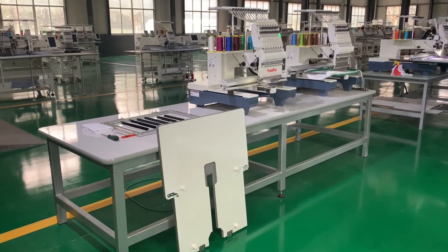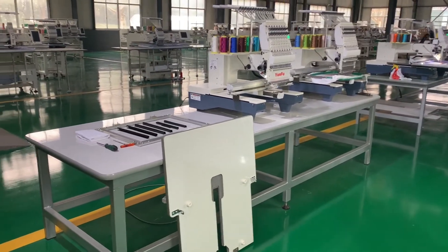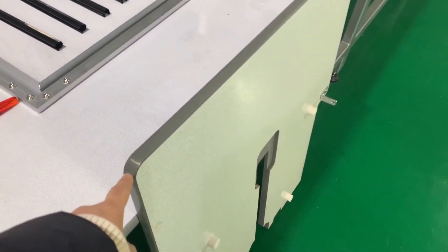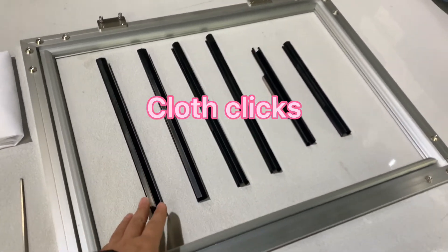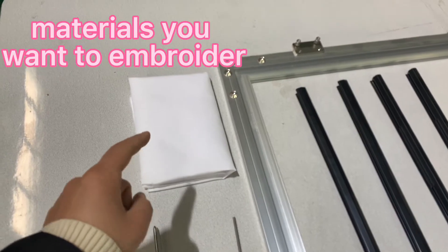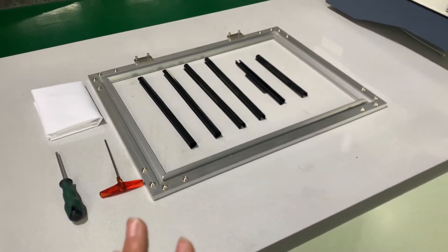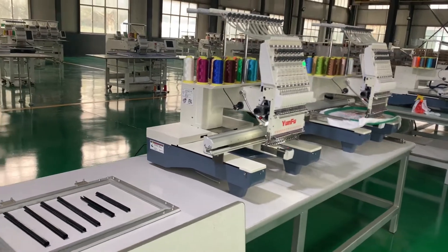How to make a flat embroidery with a single head embroidery machine. First, we need to make everything ready for flat embroidery: the table, the aluminum frame, and the clothing clips. The clothing can be a tablecloth, bed sheet, or any other flat material, and the screws to fix the table and aluminum frame on the machine.